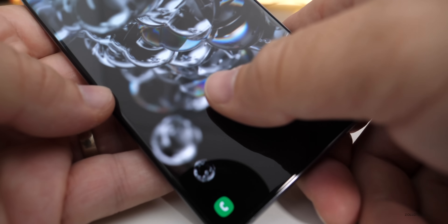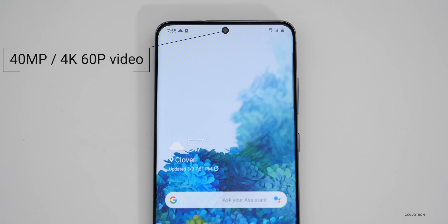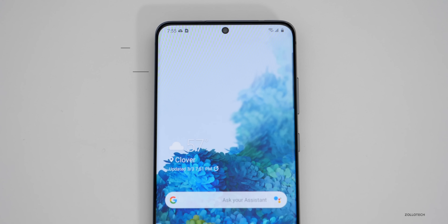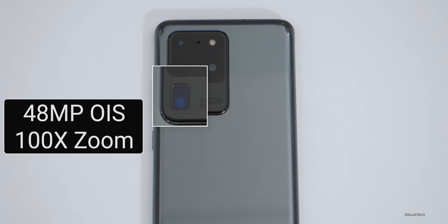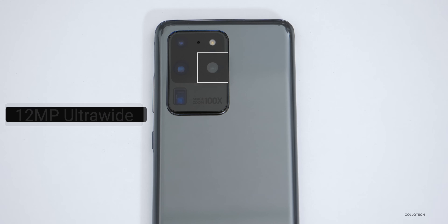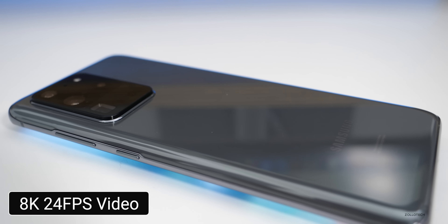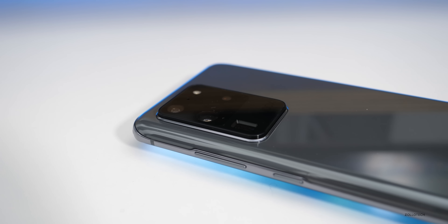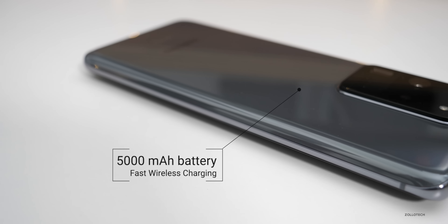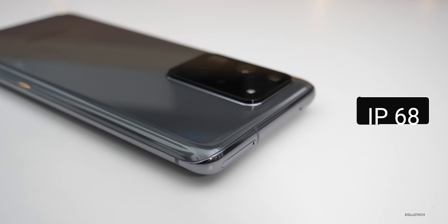It has an under-the-screen fingerprint sensor just like the S10 Plus, and also has reverse wireless charging. The front-facing camera is 40 megapixels and records in 4K. On the rear we have a 108-megapixel optically image-stabilized camera, a 48-megapixel telephoto zoom camera, a 12-megapixel ultrawide camera, and a 0.3-megapixel VGA time-of-flight camera. The main camera can record up to 8K video at 24 frames per second. However, this year there's no dual aperture and no dual-pixel autofocus. It runs Android 10 with One UI 2, has a 5,000mAh battery, supports fast wireless charging and regular fast charging up to 45 watts, and has IP68 dust and water resistance.